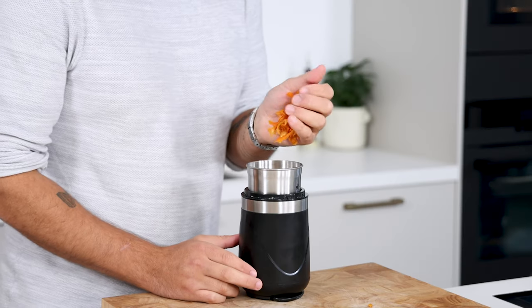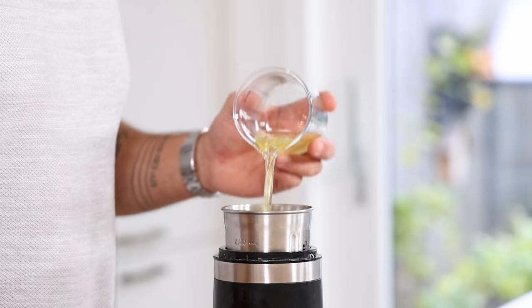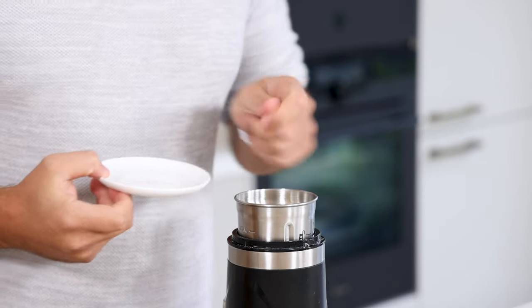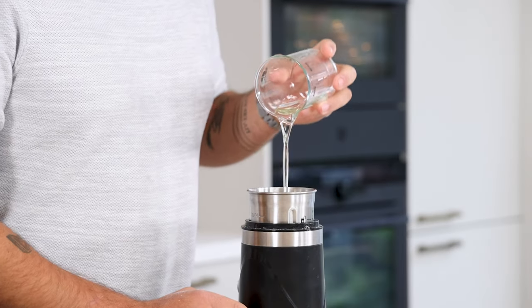Now for the mandarin tuile. First transfer the dried mandarin peels into a blender and blend until it's a fine powder. Keep it for later. Then transfer 60 grams of egg white into a blender together with 10 grams of butter, 50 grams of sugar, 50 grams of flour, 2 grams of salt, and 40 grams of a neutral oil.